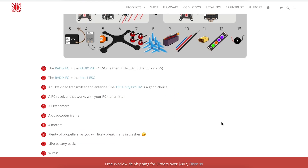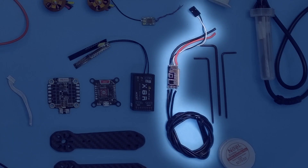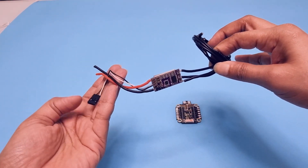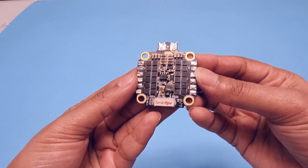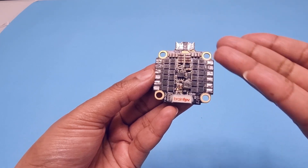You can find the link to the manual in the video description below. The next component is the ESC — and no, it does not mean the escape button on your keyboard. It means electronic speed controller. We have two types: individual ESCs and a 4-in-1 chip. The ESC controls the speed of your motors. Individual ones are cheaper and easier to replace, however connecting all four ESCs to the flight controller separately is complicated and involves a lot of wires. We will be using the Hobbywing 4-in-1 ESC, which makes connections really easy and keeps your drone looking neat and clean.